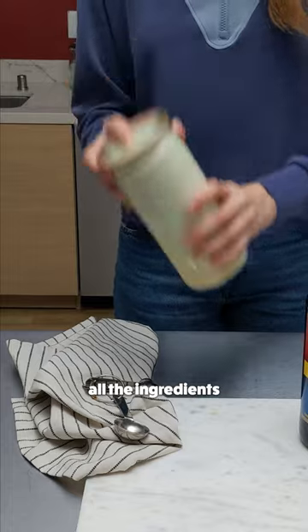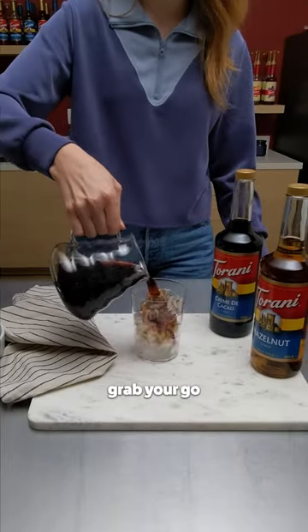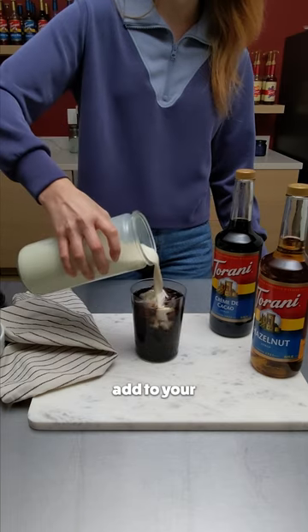Shake and combine all the ingredients in one of your favorite canisters. No need to wait — grab your go-to morning coffee and add to your heart's content.